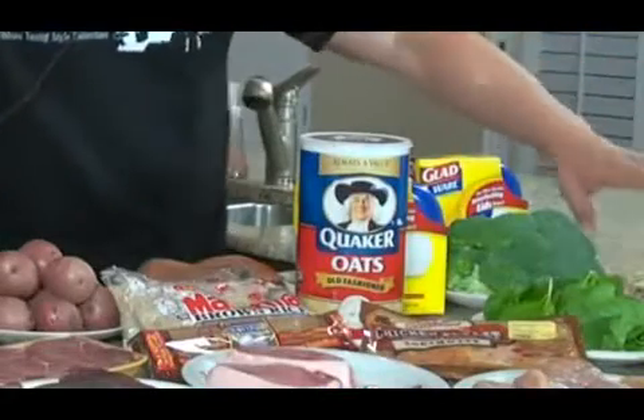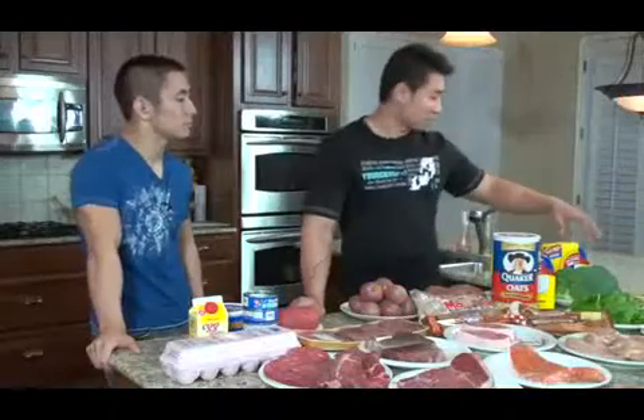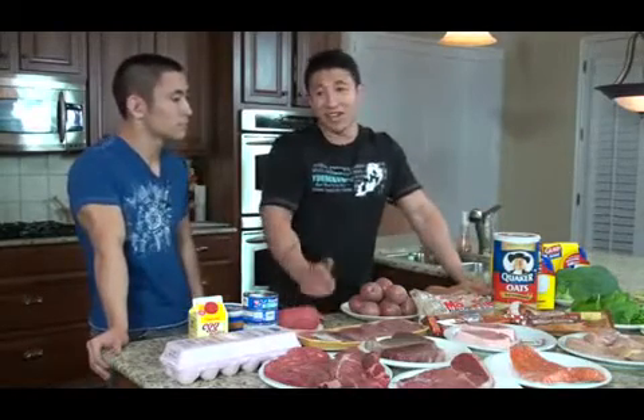Now let's talk about vegetables. Basically, most vegetables — actually, I think all vegetables — are good for you. There really aren't any bad vegetables. The ones I picked today are personally my favorites: green beans, spinach, carrots, asparagus, and broccoli. You can go with others, but these are the ones I find easy to cook and enjoy eating.